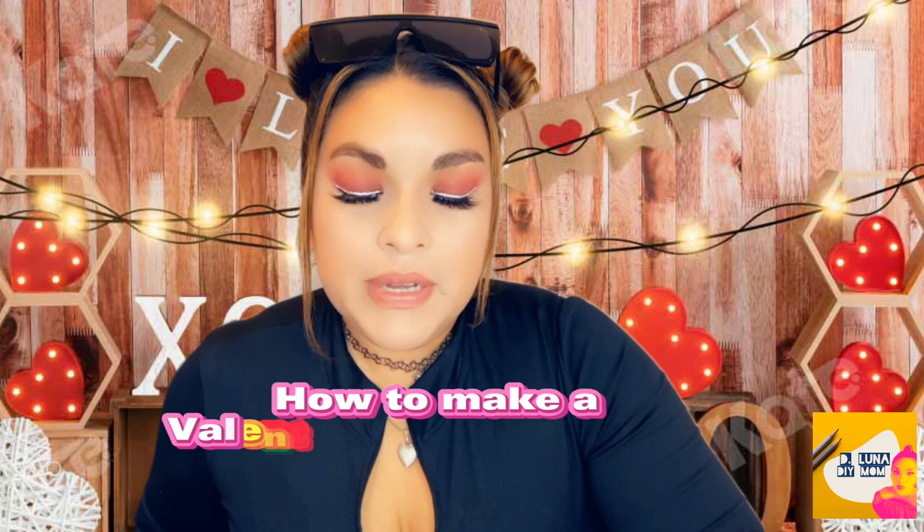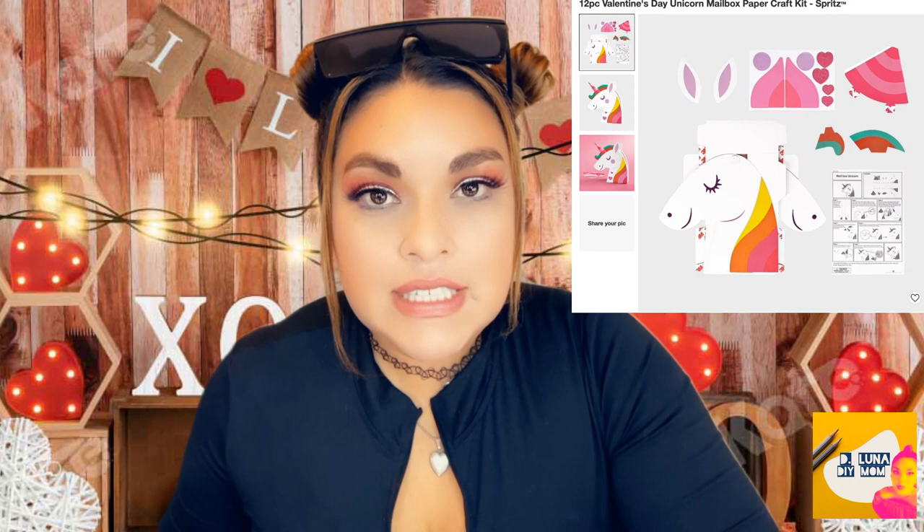Hey everybody, welcome back to my channel. In this video today, I want to show you how I'm going to be making a Valentine's Day unicorn mailbox out of paper for my daughter and a dinosaur mailbox for my son. This was inspired when I went to Target and I was looking for Valentine's Day items that I was going to give out to the kids of both my son's class and my daughter's class.